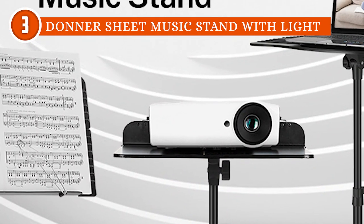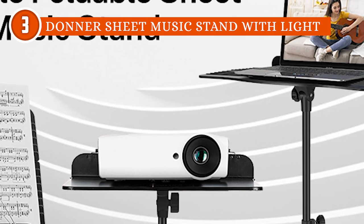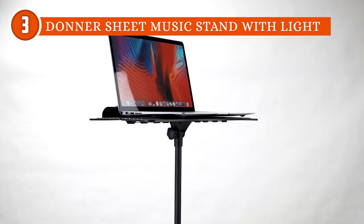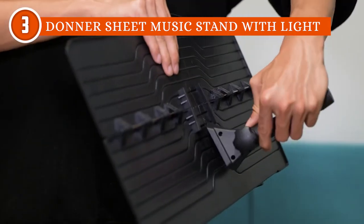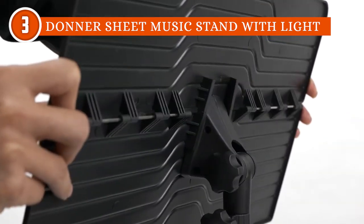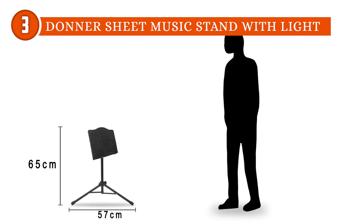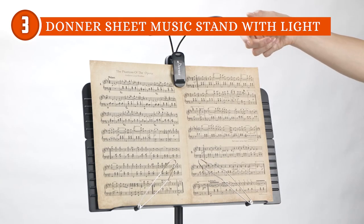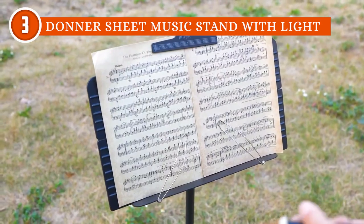When it comes to durability, it goes above and beyond expectations. The bookplate is constructed with tough ABS material capable of withstanding up to 12 pounds of heavy objects such as books, computers, or projectors. The shaft and legs of the stand are expertly crafted from high-strength tubular steel, further contributing to its overall stability and durability. The sturdy build guarantees that the music rest will faithfully support musicians' sheet music, books, or electronic devices for years to come.